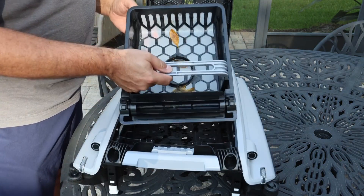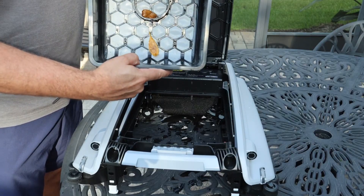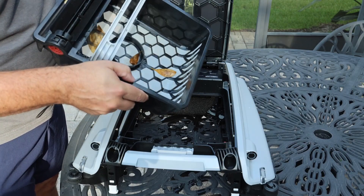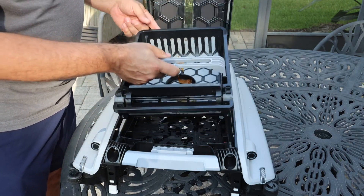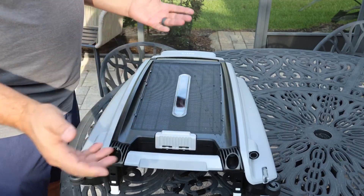We threw some leaves in here as a test and it has recovered them all - how cool is that! There is a whole lot more dirt and debris and that kind of stuff than I ever expected to find in here. You saw how easy it was to take this out - you just simply take this hose off, put it back in, close it, lock it, and you are ready to go again.